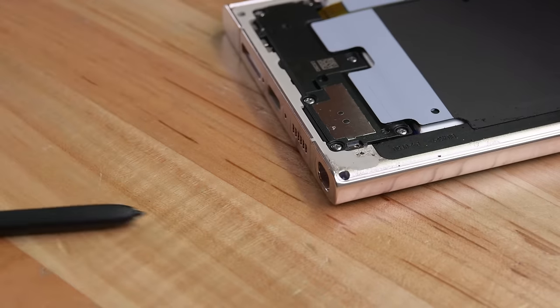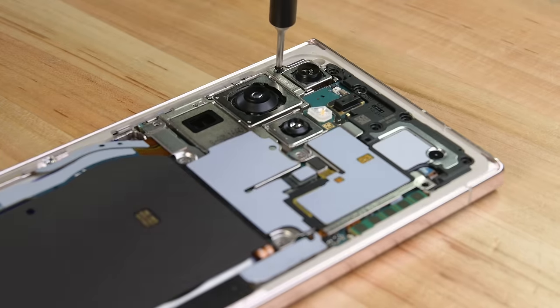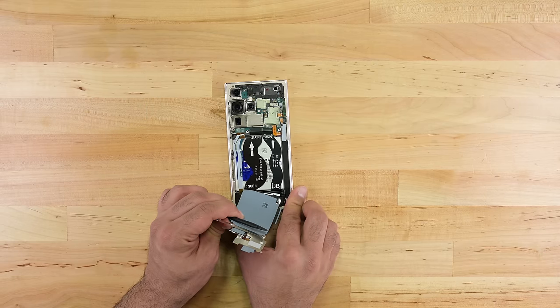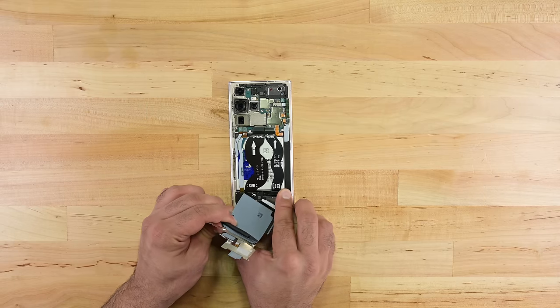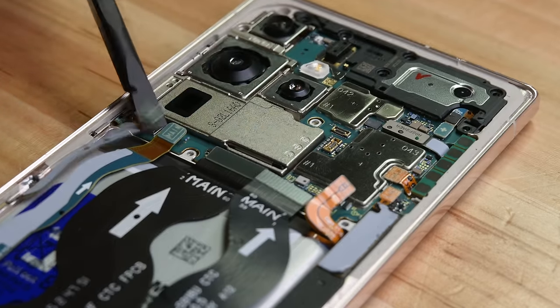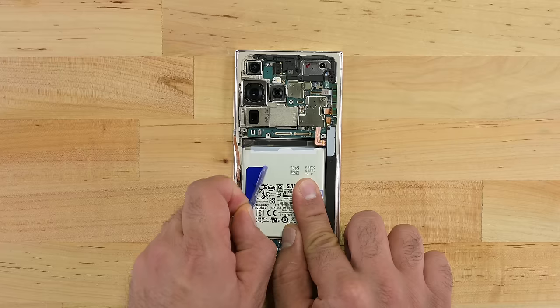The S-pen comes out, and we're straight into removing the 17 Phillips screws. The NFC coil and upper bracket come away as a single piece, and as I'm popping off each connector, I spot perhaps the biggest change in this year's design. Are those some friendly repair instructions? Sure enough, it's a battery pull tab.